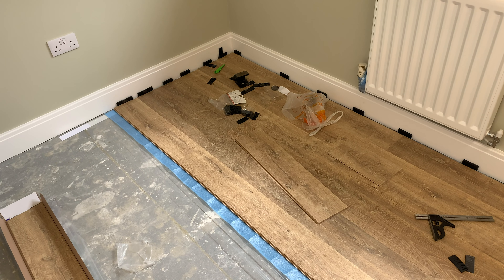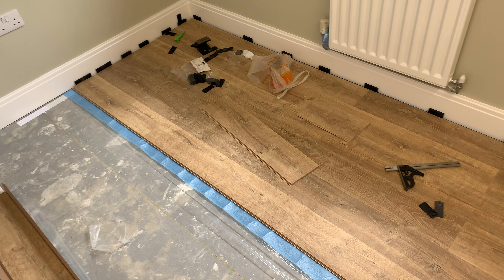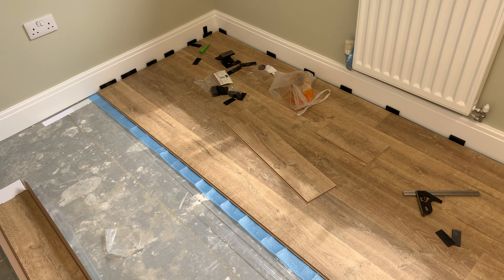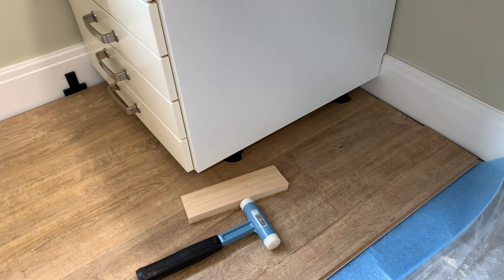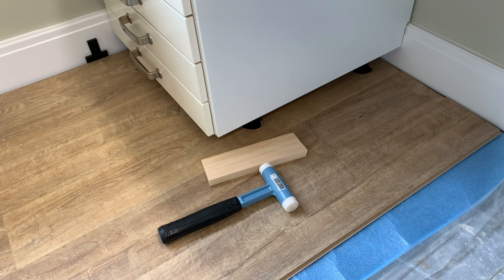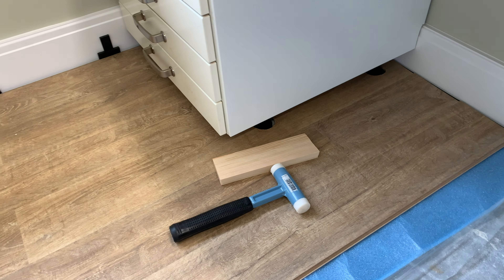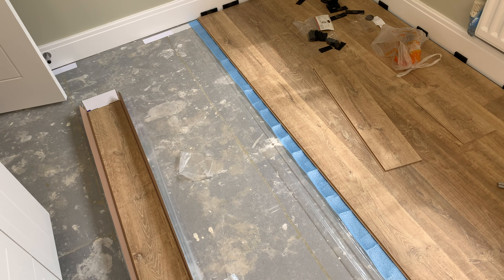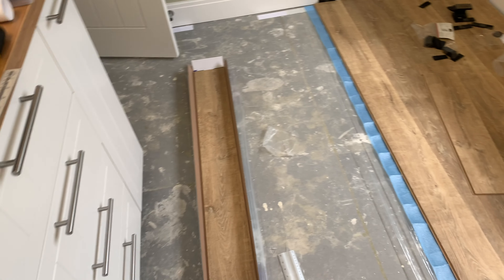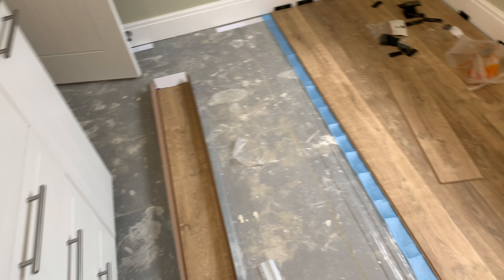This is going pretty well — I've got about a third of the room done now. As always with laminate, the easy straight bits just fly down, and then as soon as you get to fiddly bits like going around those legs, it slows you down. Then you speed up and slow down again. I've got the next piece of underlay down and I'll carry on through this middle bit, though it's going to be fiddlier again once I get over towards the other units.